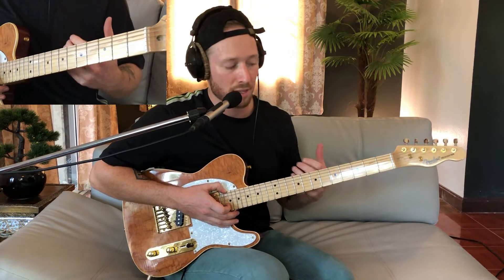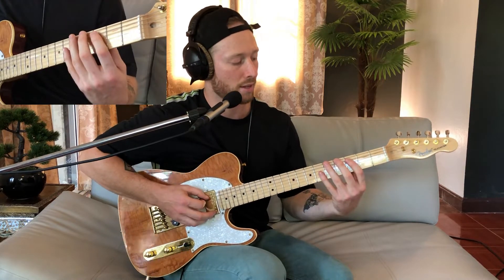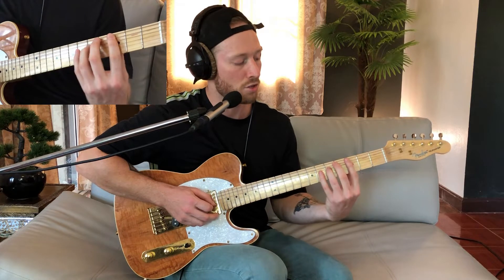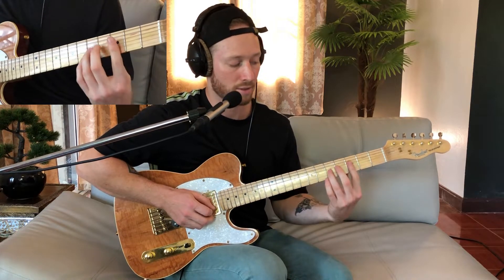So now I want to show you how this chord melody works. It's basically in C minor pentatonic with an added D. So the notes are C, D, E flat, F, G, B flat, C.